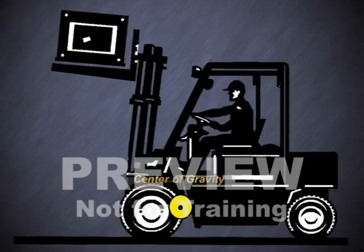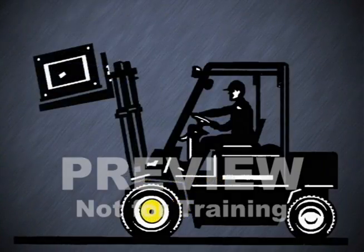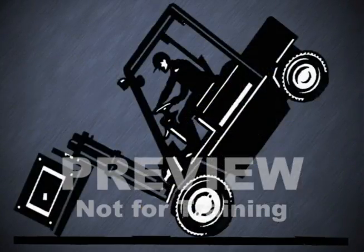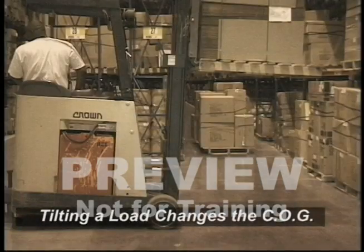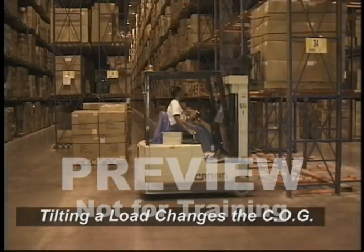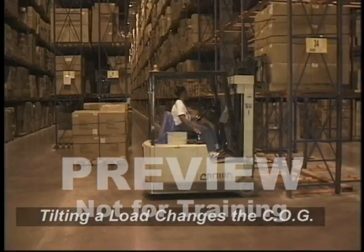This graphic demonstrates this principle. If an equipment operator exceeds the safe lifting capacity and tries to lift an excessive load, the center of gravity can be exceeded and the truck will tip over towards the load. That is why tilting a load when it's raised can be a safety hazard. Tilting a load changes the center of gravity. Loads should only be tilted slightly when positioning them on racks or other material handling equipment, such as skateboard roller lines.